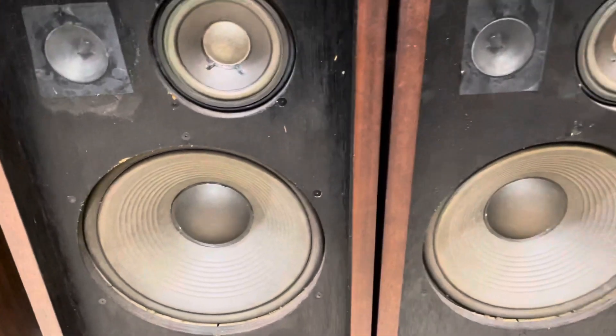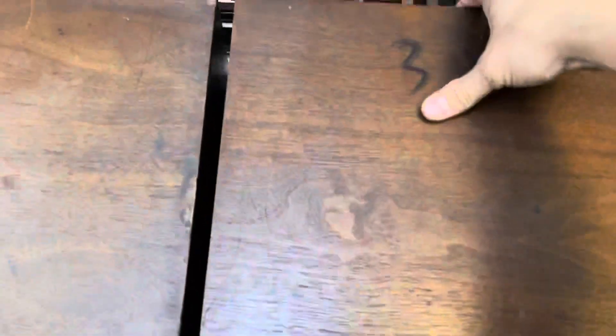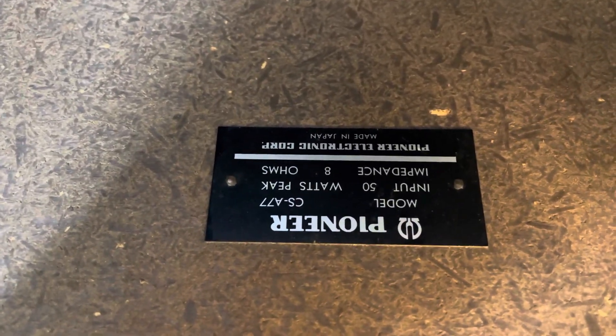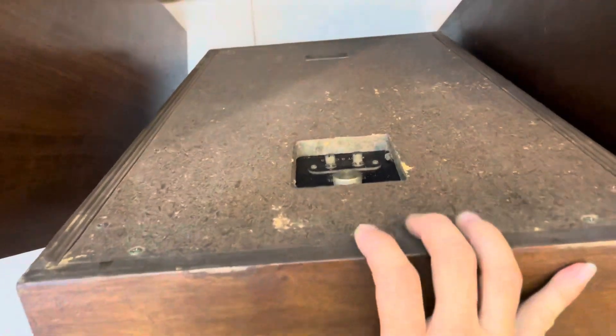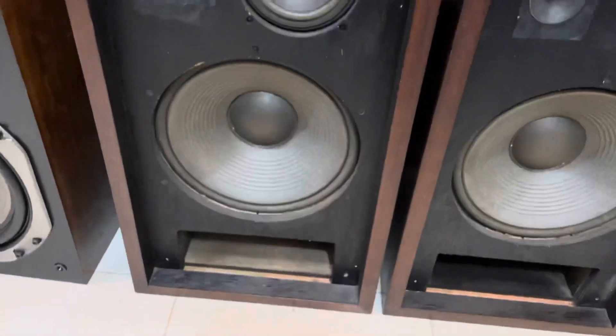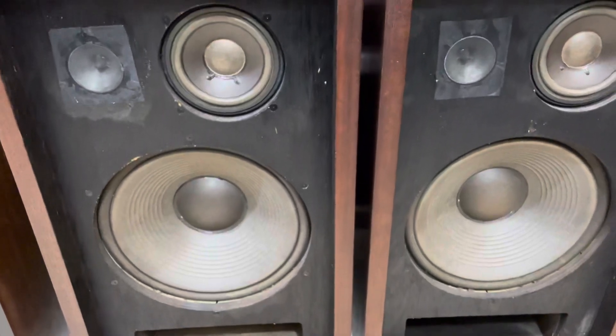Chiều ngang của nó là 38 và chiều sâu khoảng 30. Thùng nặng gỗ, góc cạnh thùng cũng rất là đẹp. Phía đằng sau thì nó có trở kháng là 8 ohm. Công suất của nó là 50W 8 ohm, input 50W 8 ohm. CS-A77 các bác nhé, đây là dòng loa cổ của P&R. Nếu dòng này thì các bác nghe nhạc vàng, nhạc xưa trước 50-70 năm rất là tuyệt vời. Bán cặp này với mức giá là 8 triệu 500 nghìn đồng, bát 30.